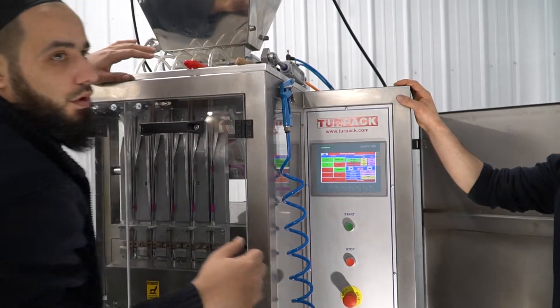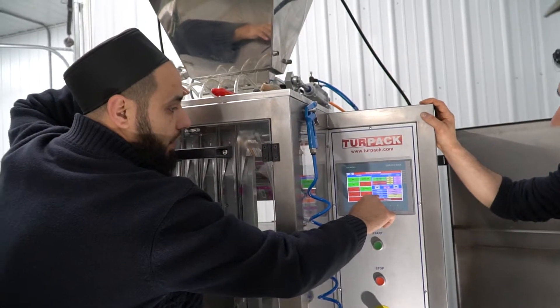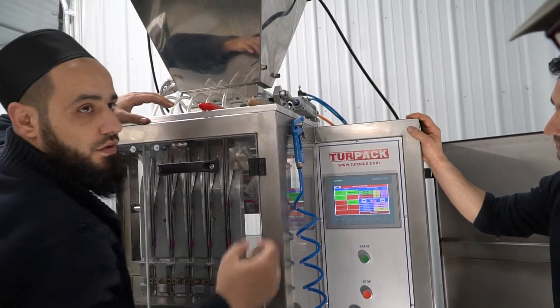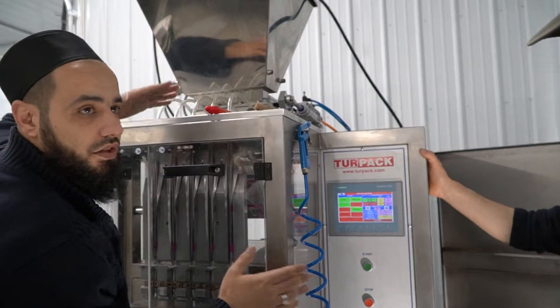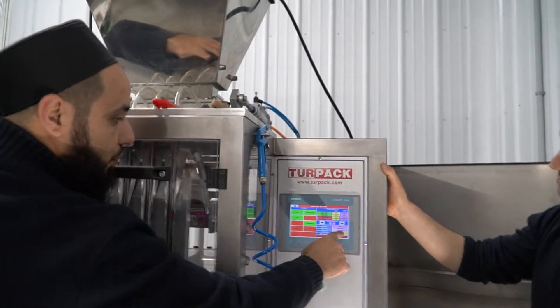This shows, for example, in one day how many pieces you produced. This is the overall total pieces — how many pieces this machine has done since you've been working in operation. Your target pieces — for example, you can change this.